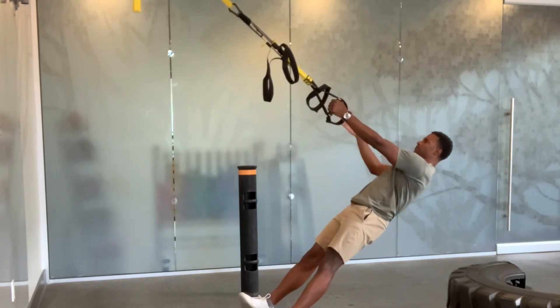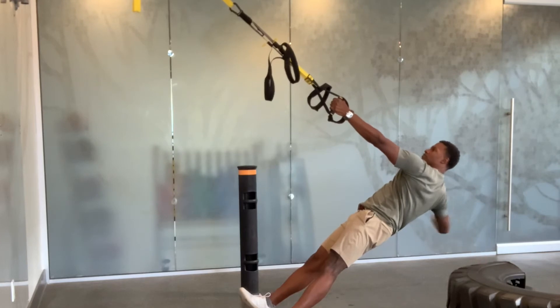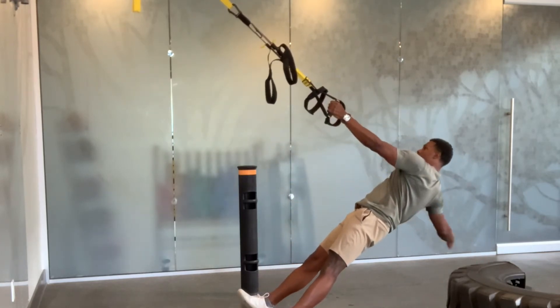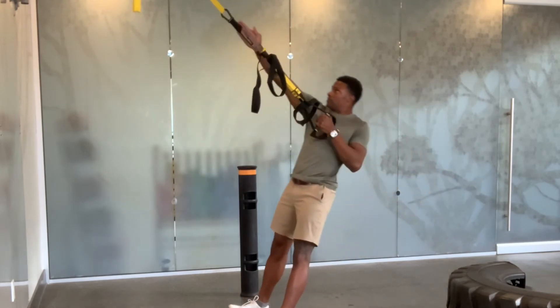Anchor yourself down. Horizontally abduct your arm away from your body. With your arm, pull yourself up and reach toward your TRX anchor point.